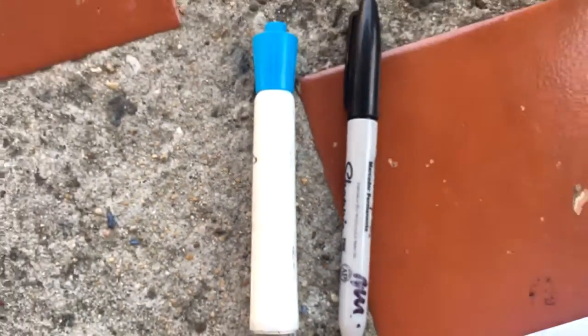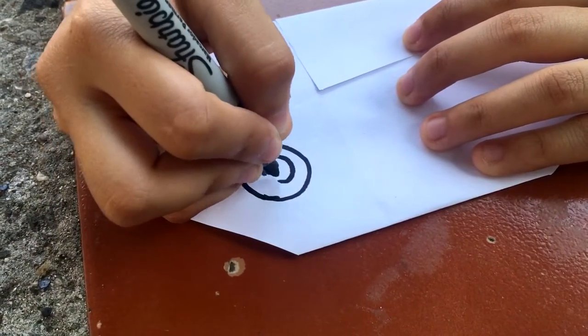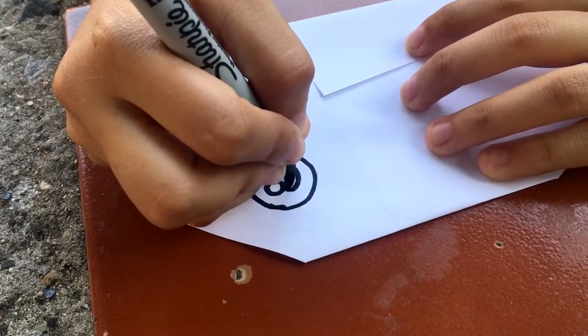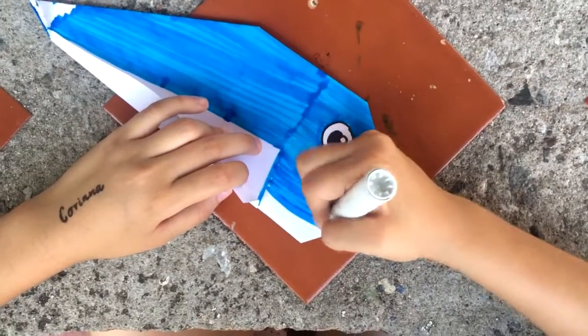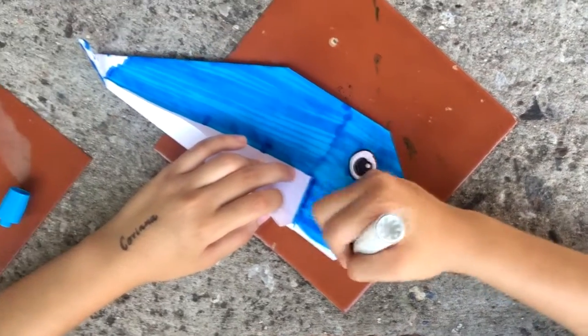Now we are almost finished. For the final part of the whale we are going to add a little bit of color. Starting with that and doing three little circles with a pen. Then you fill the smallest one with a black color. After that we start painting what is going to be the body of the whale with a blue pen, following this direction.